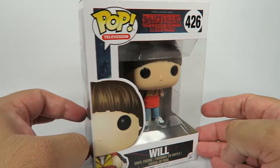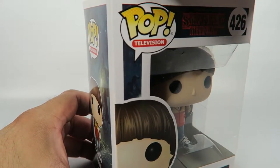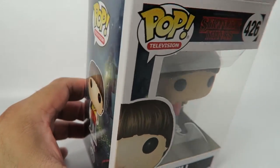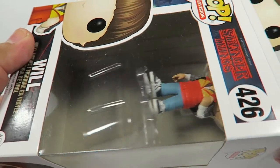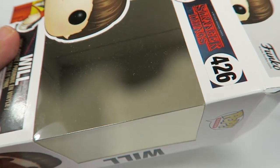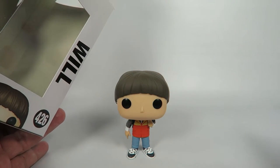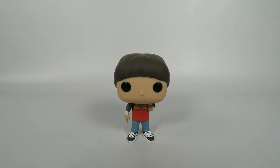Now, initially during the show, during the first couple episodes, they find a body — they find his body, his dead body — but as we later find out, it's a fake created by the Institute that's studying the Demogorgon and trying to study the Upside Down. And they're also the ones who created Eleven.